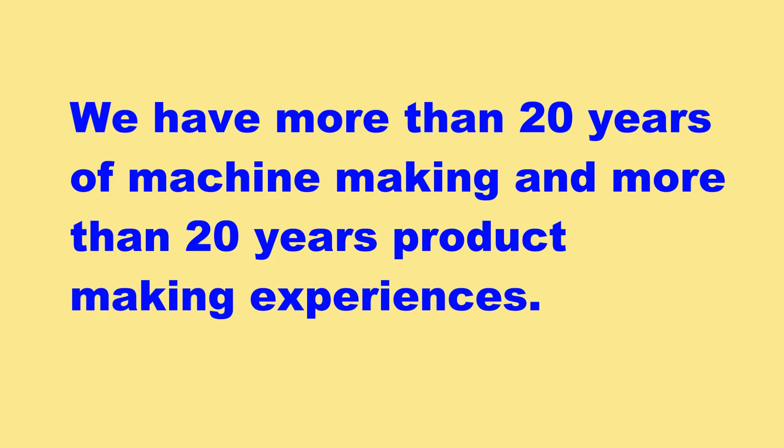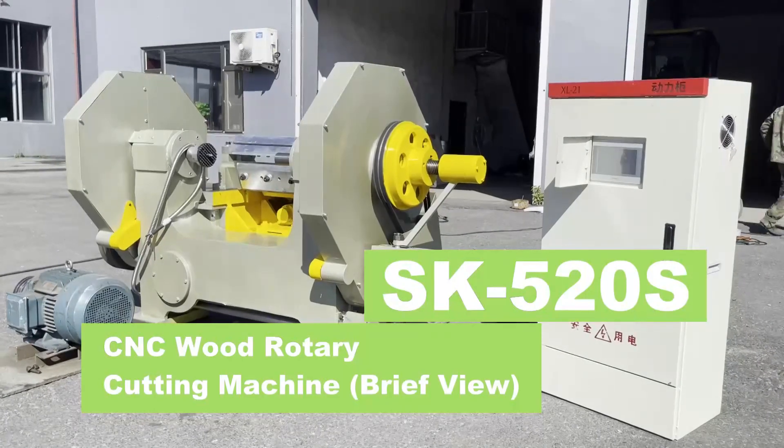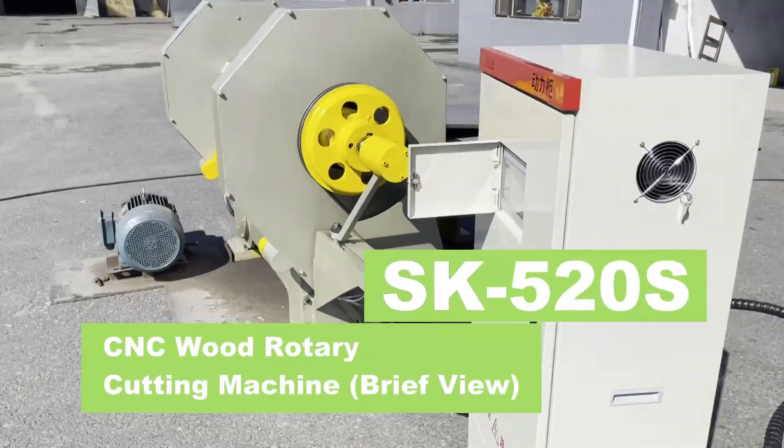We have more than 20 years of machine making and more than 20 years of product making experience. Working with Best Machine means working with a professional company. For more detailed information, welcome to contact us or visit our company website. This is a brief view of the CNC wood rotary cutting machine — you can have a look at the full view of this machine.